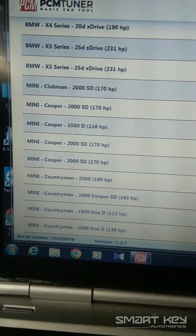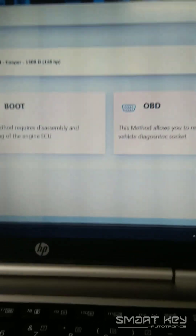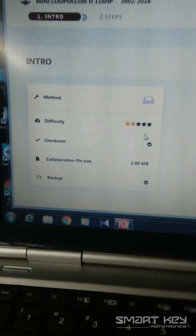For this Mini Cooper, I already tried the OBD mode but I didn't get it, so I am just going to do the bench mode. I select bench, then press instructions. A pop-up window shows the method, the star rating, and everything. You can scroll down to see the pinout — how to connect the PCM Tuner with the wiring — and scroll up and down to follow the pin instructions.